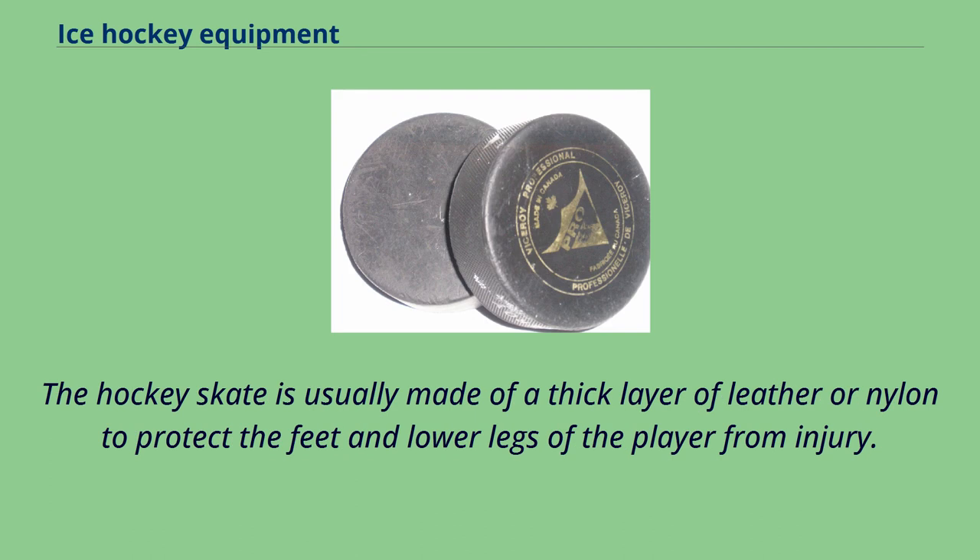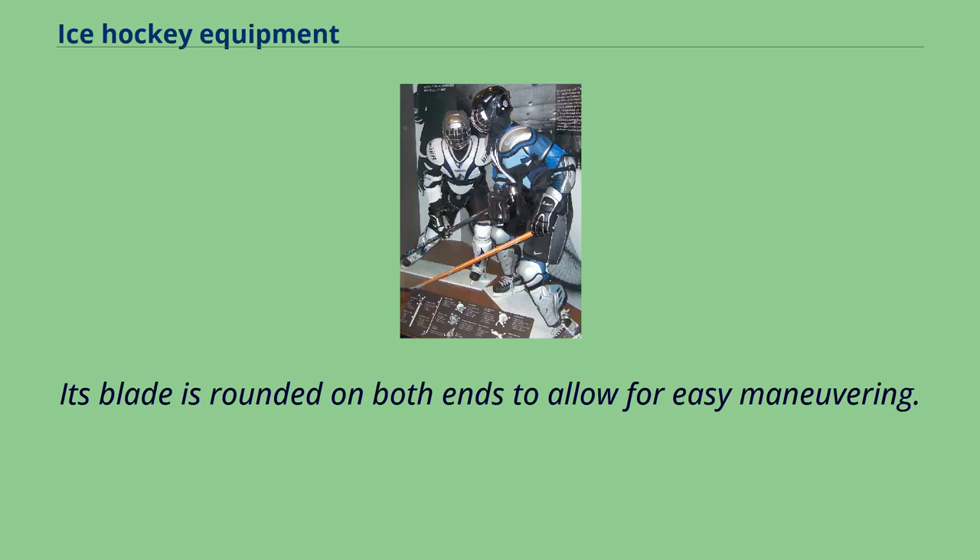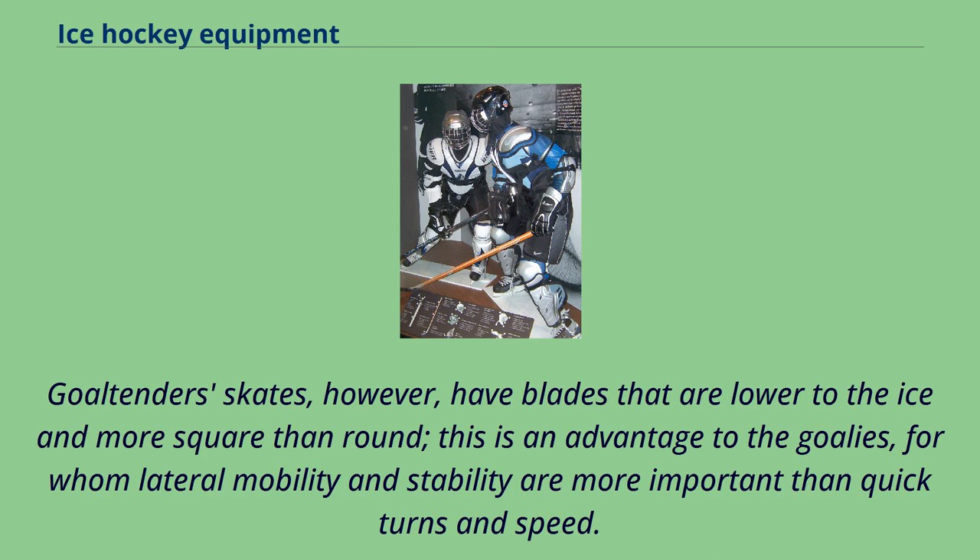The hockey skate is usually made of a thick layer of leather or nylon to protect the feet and lower legs of the player from injury. Its blade is rounded on both ends to allow for easy maneuvering. Goaltender skates, however, have blades that are lower to the ice and more square than round — this is an advantage to goalies, for whom lateral mobility and stability are more important than quick turns and speed.